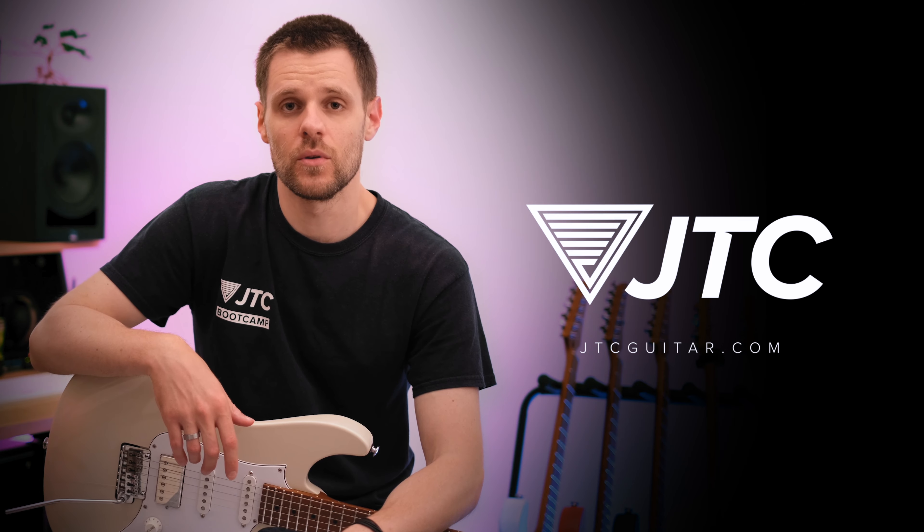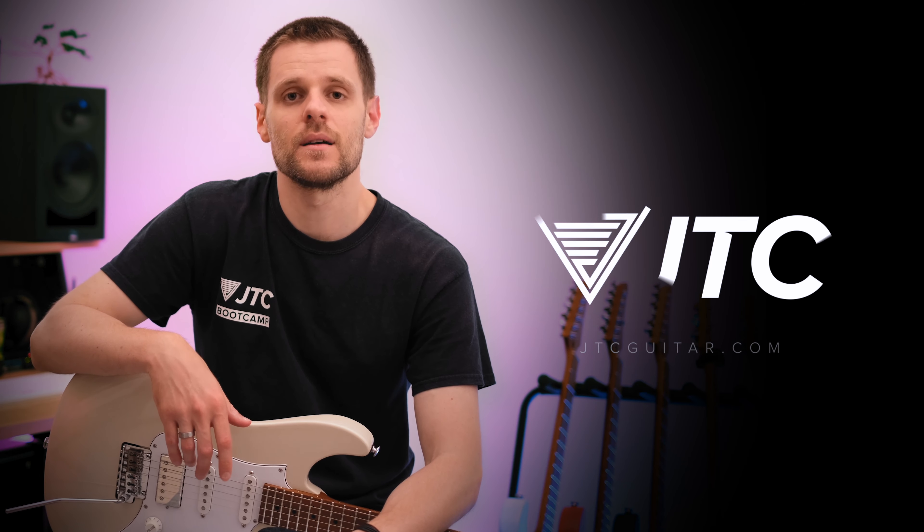If you want to master the essentials of being able to solo, then my introduction to soloing online course at jtcguitar.com is where you need to start.